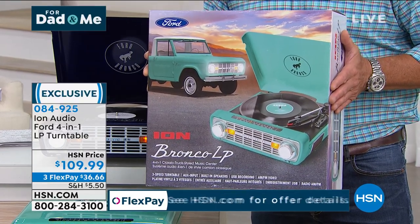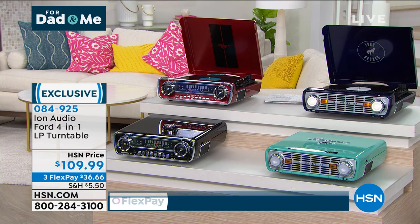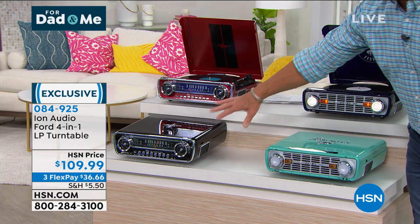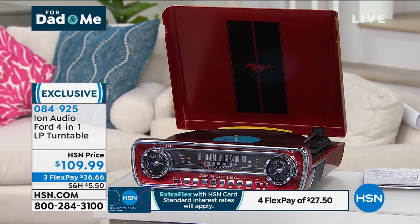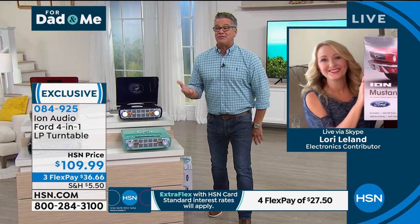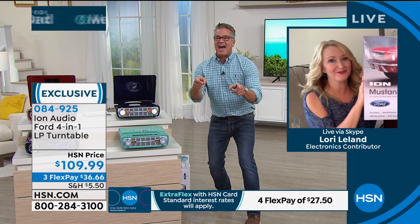When you see the box this comes in, it's a great box — it shows the Bronco next to the player so you can see the attention to detail. With the Mustang you see the sleek design, especially in red. When I was a kid I had my eyes on this '66 butter-yellow Mustang convertible with white leather interior and my dad wouldn't let me buy it — he said, 'You need something that can get you to high school and back.' If that '66 Mustang was still around today, it'd probably be worth more than $3,500.